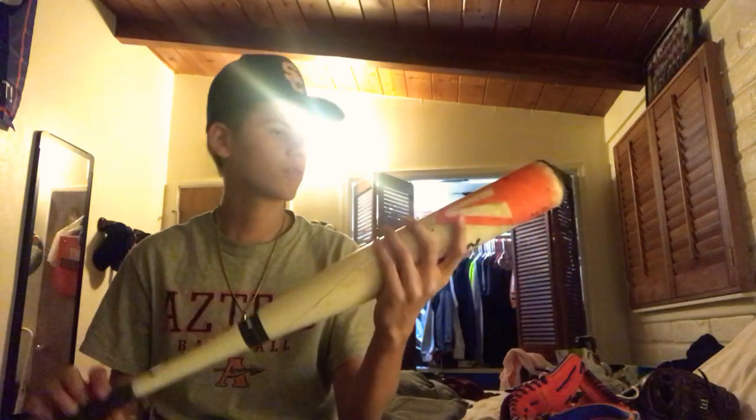Season's over so I use the tee a lot more. This is just a skills batting tee — it's a little old but gets the job done. Here's my old bat: Easton Mako, orange Mako, 31, drop 9. The grip is super old, all torn up. USSSA. That's my old bat, I don't use that one anymore.